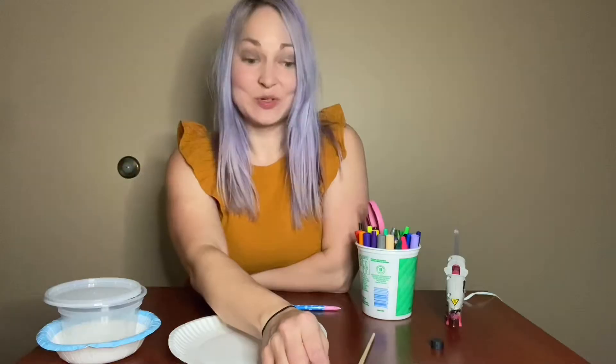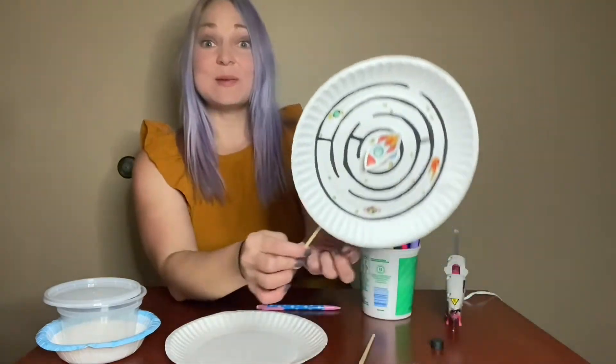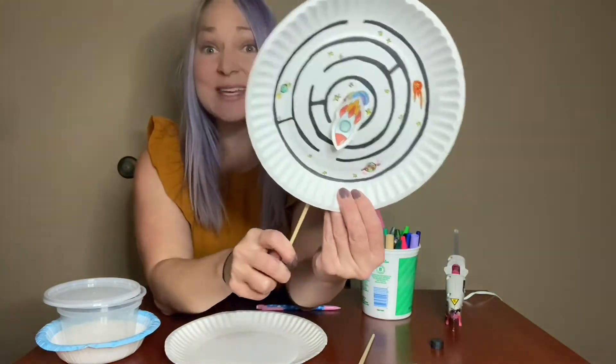Hi there, friends! It's Miss Eliza, Children's Librarian at the Waukee Public Library, and for this week's space-themed elementary Maker Monday, we are going to be making paper plate rocket ship mazes.